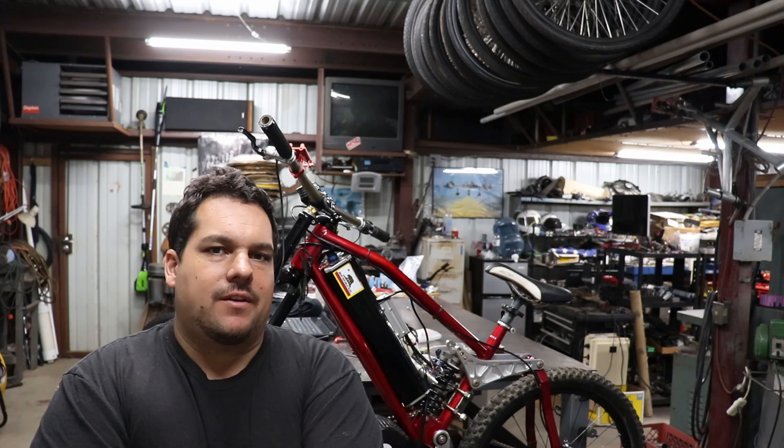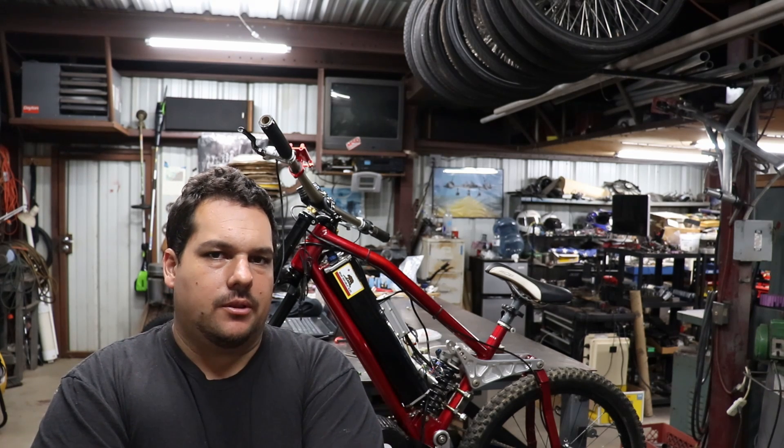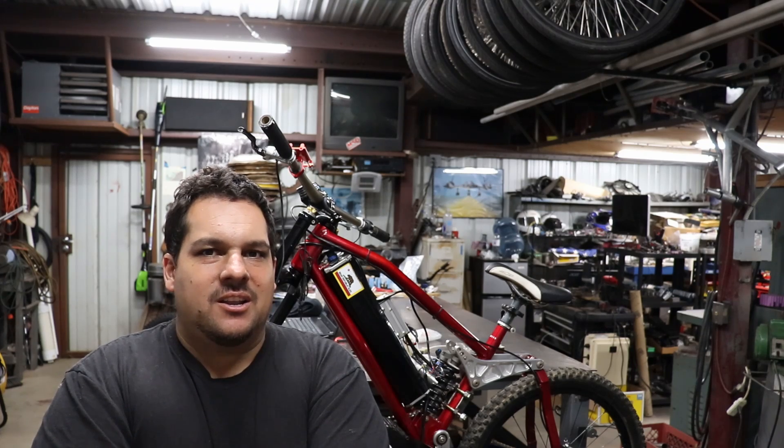That's it for this video. I hope that was useful for you guys on installing the Kelly 45 amp controller. If I got anything wrong on that video or missed something, please don't hesitate to leave a comment in the comment section below, because we're all always learning and I'd love to learn something new if I missed something. I hope you guys have a good ride and we'll see you on the next one. Bye.